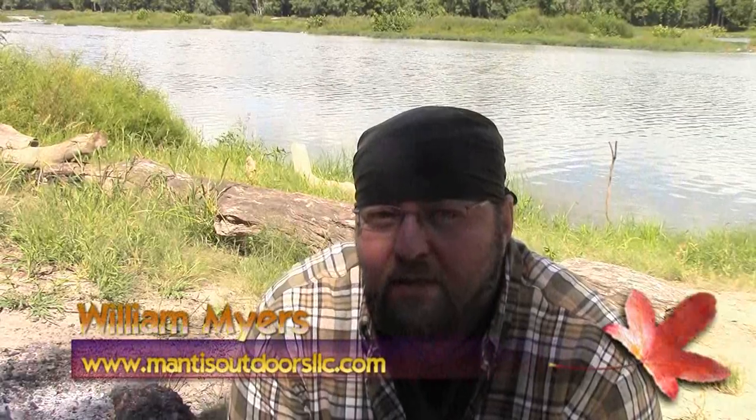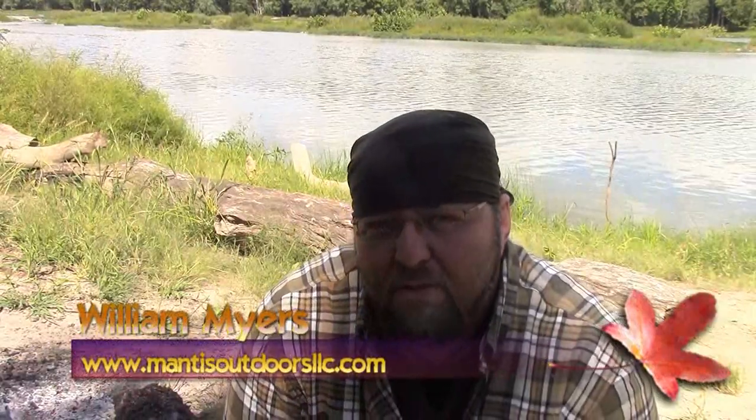Hey guys, how you doing? This is William Meyers from Maness Outdoors out here at the Maumee River with my buddy Joe Castle. Today we're going to show you guys how to build a wilderness loom and weave a grass mat out of it.